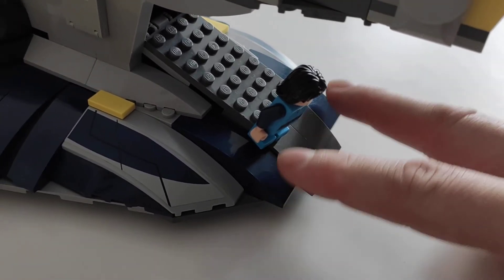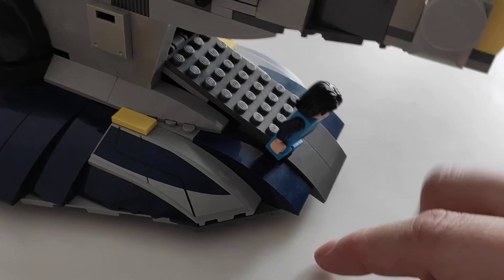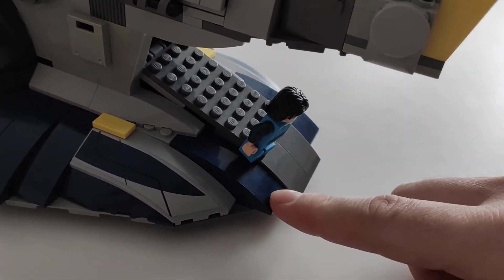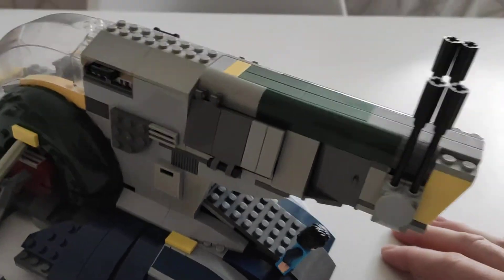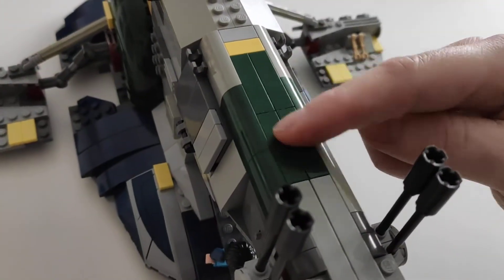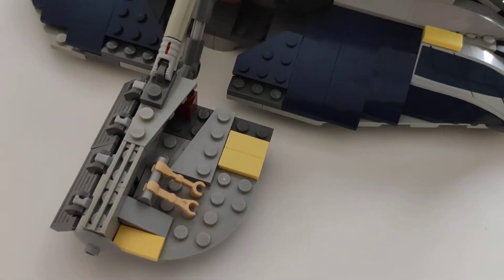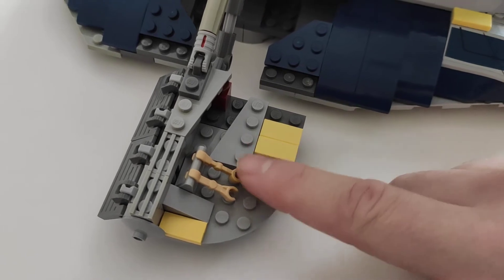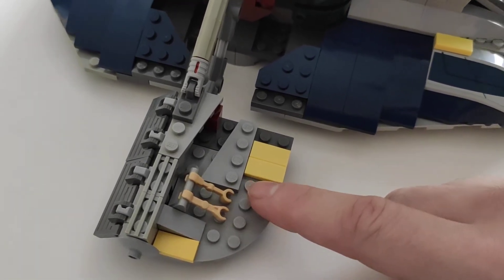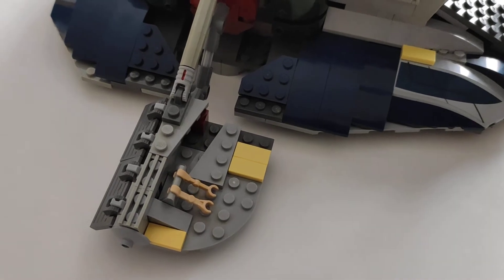The original has two colors in this area. These two blue bricks should be gray, but I didn't find any bricks in that color, so I'm keeping them blue for now — maybe I'll change them to dark bluish gray. Light bluish gray unfortunately doesn't exist in this shape. This area you can also leave green, as this round piece is green in the original too.